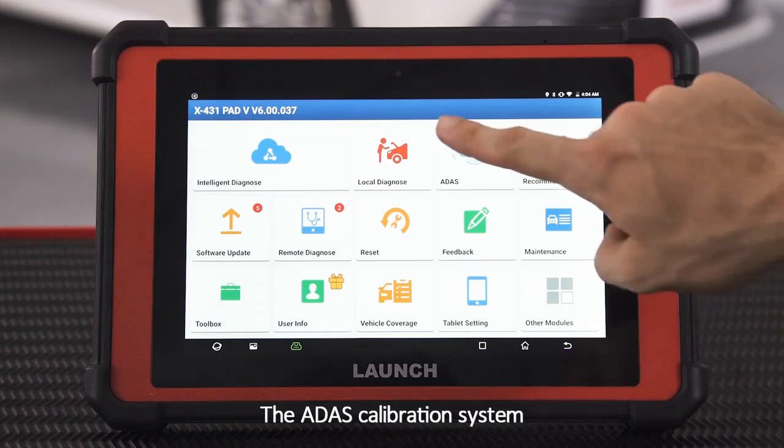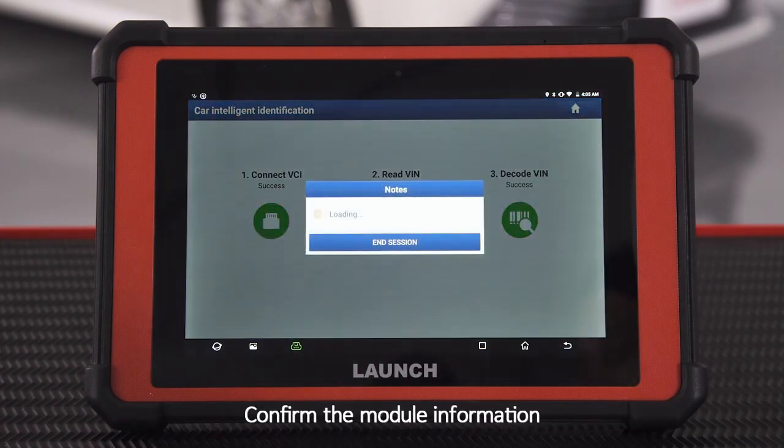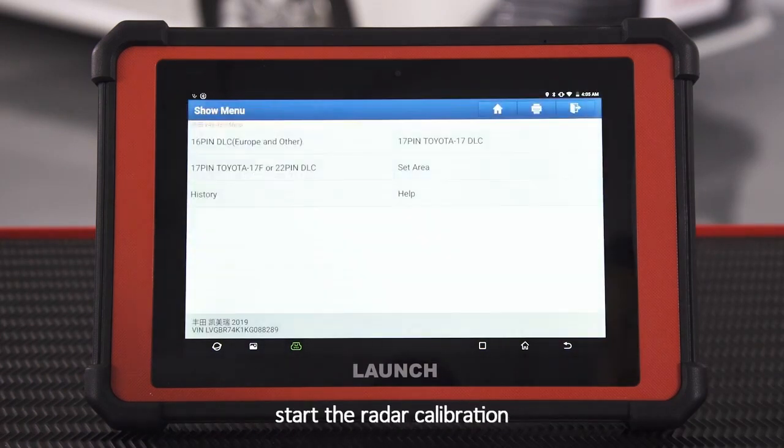The ADAS calibration system automatically identifies the VIN code to get the car model. Confirm the module information and start the radar calibration.